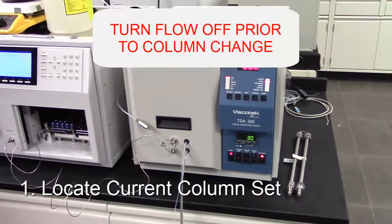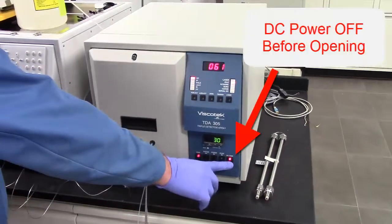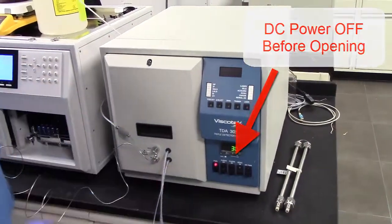Step 1: Locate the current column set. Before you do anything, make sure the flow is off and that the DC power on the TDA is off.